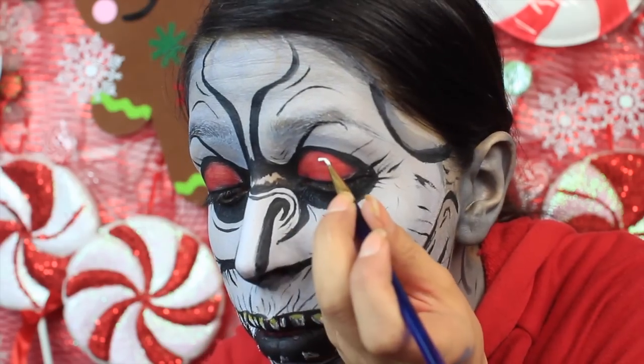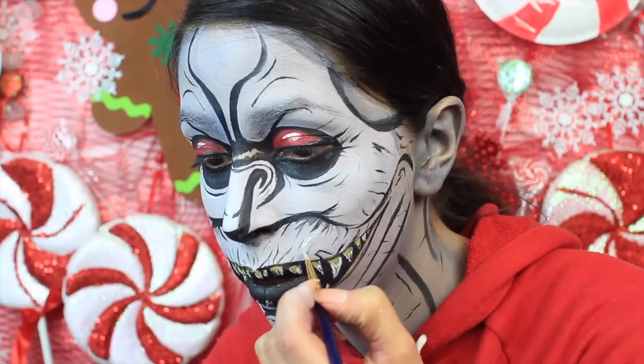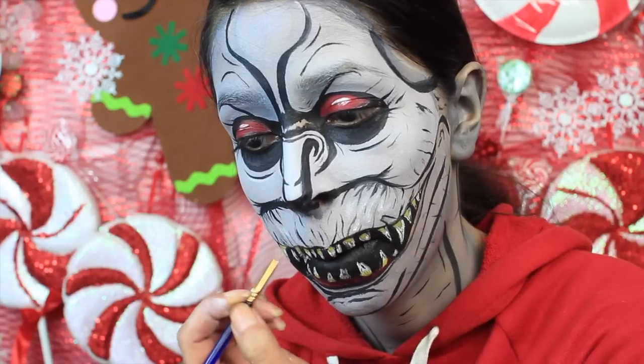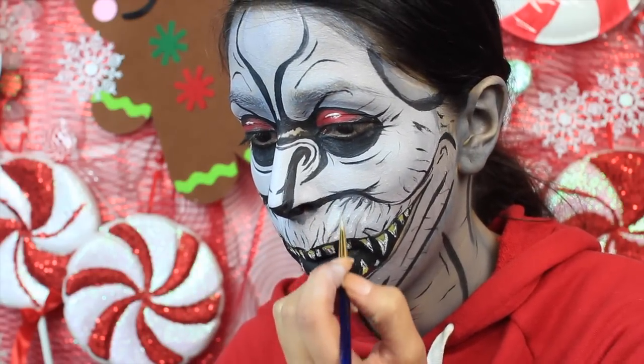Now I use the white face paint to paint on the pupils. After I've done that, I use the white face paint to highlight certain areas of the face. The white is really going to help these areas stand out. You want to apply a little bit of white near some of the wrinkles because it's going to help give more depth to the wrinkles.